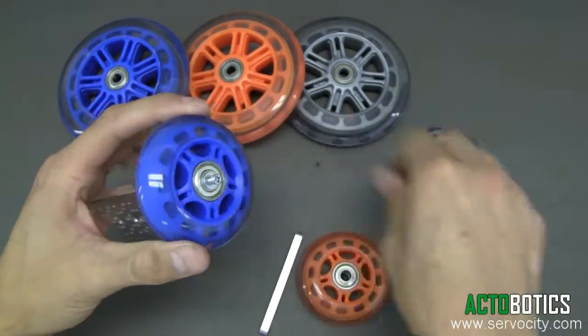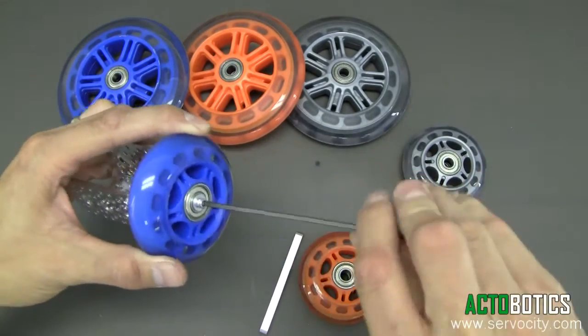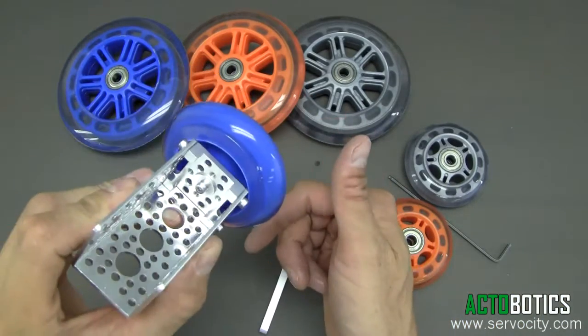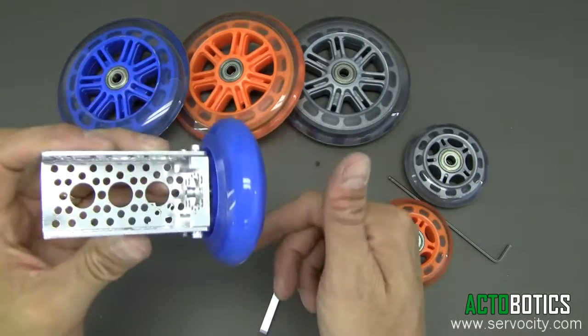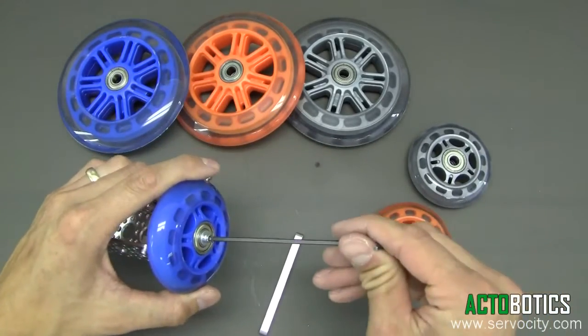Now we've got a really cool little wheel on the end of a piece of channel. In another video we're going to show you how to mount it on tubing, which really opens up the various design things you can create — so very very versatile.